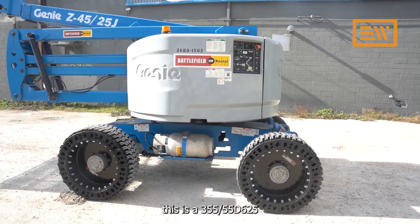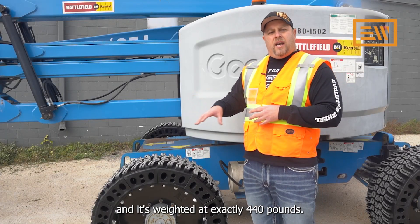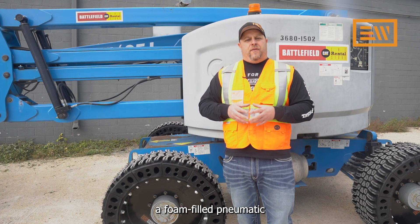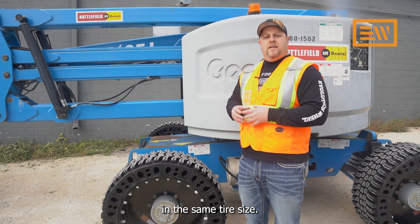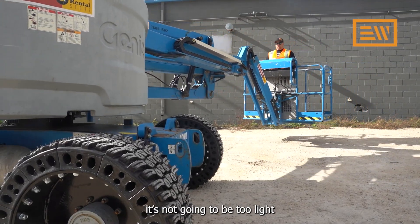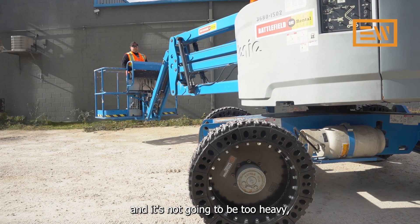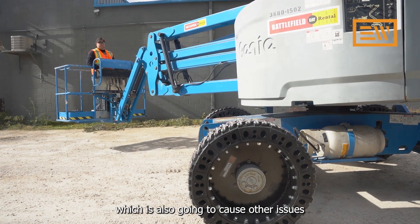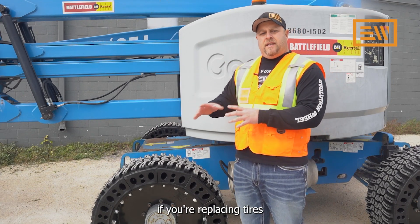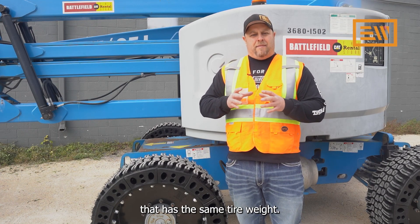For example, this is a 355-55D625, and it's weighted at exactly 440 pounds. It's the equivalent of a foam-filled pneumatic in the same tire size. The importance of being the same weight is that it's not going to be too light, which makes the machine unstable and tippy, and it's not going to be too heavy, which is also going to cause other issues for changing the stability triangle.